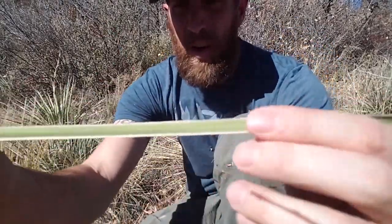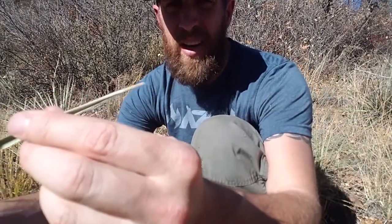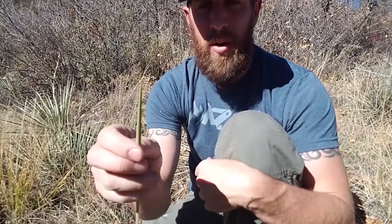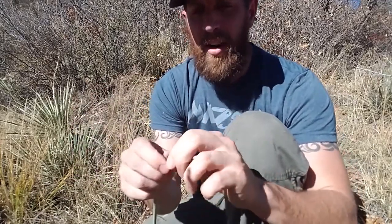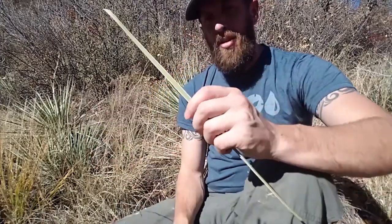Here's one leaf. There's the base I cut off and then it comes up to this nice point. You can use this as a needle and thread if you were in a pinch and needed to sew something together. Otherwise, while I'm making this for cordage, I'm just gonna snap that off so I don't stab myself — it's really not very much fun.